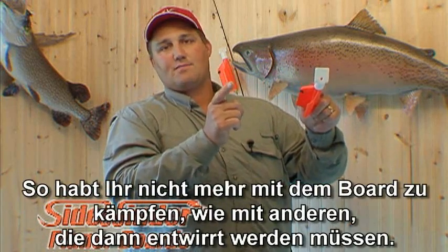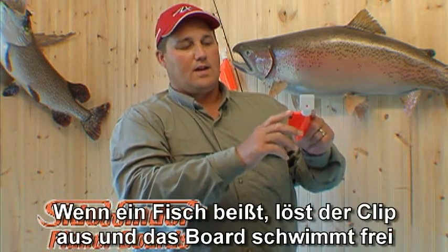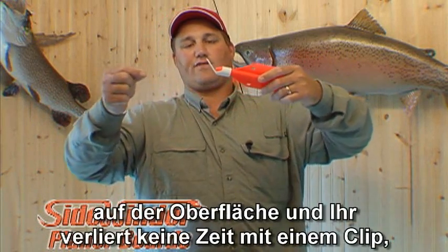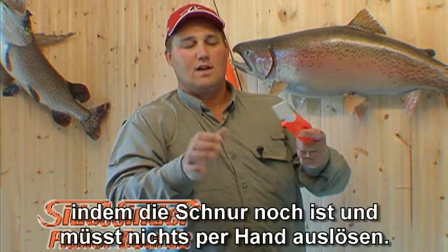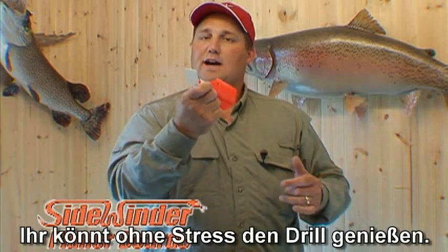So you're not fighting the board in terms of having to re-rig because it dove or spun. When you get a fish on, it hits out the back and pops — it's released. Now it's floating freely on your line and the fish is pulling. You're not wasting time with line wrapped up in a release or unhooking a board. You get to enjoy the fight of the fish without the hassle.